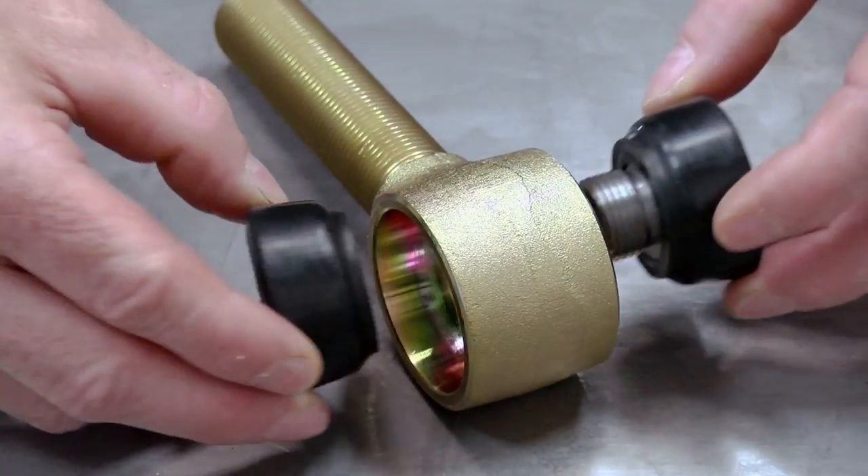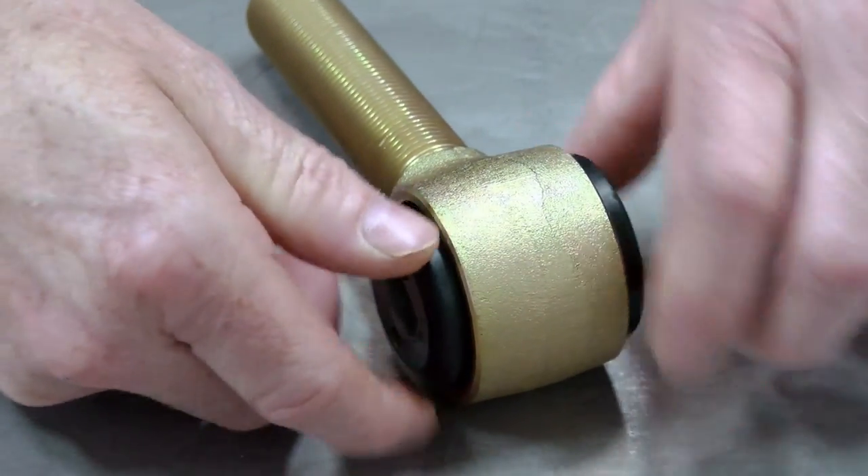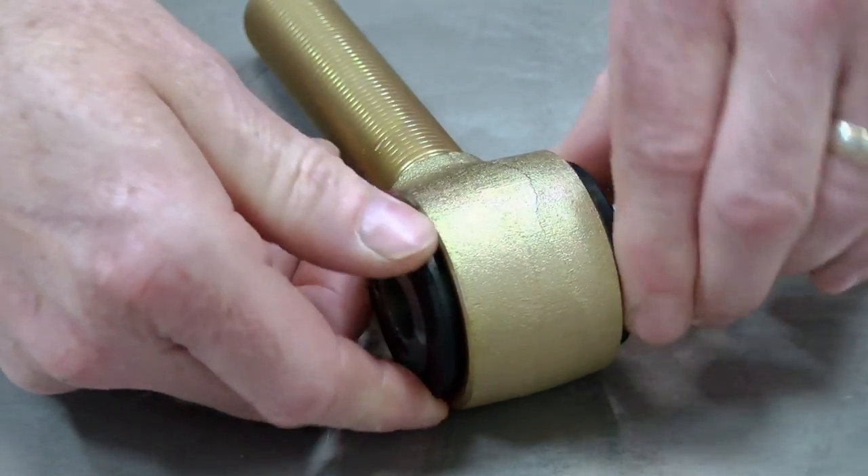The two-piece design simply screws together right into a MetalCloak track bar. There's no need for a hydraulic press — just twist it together.